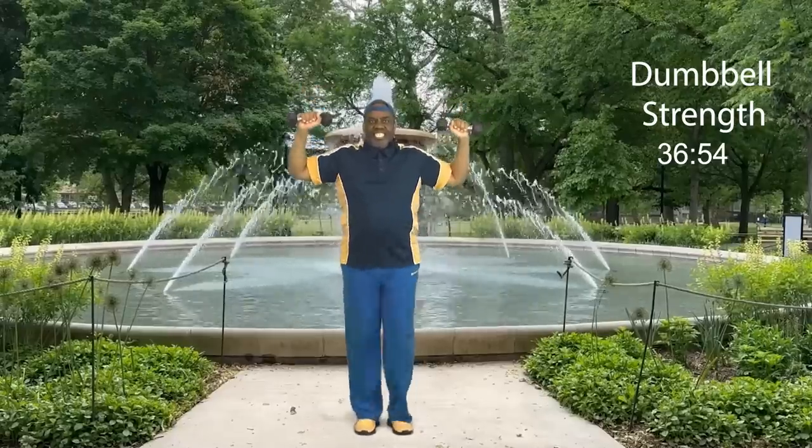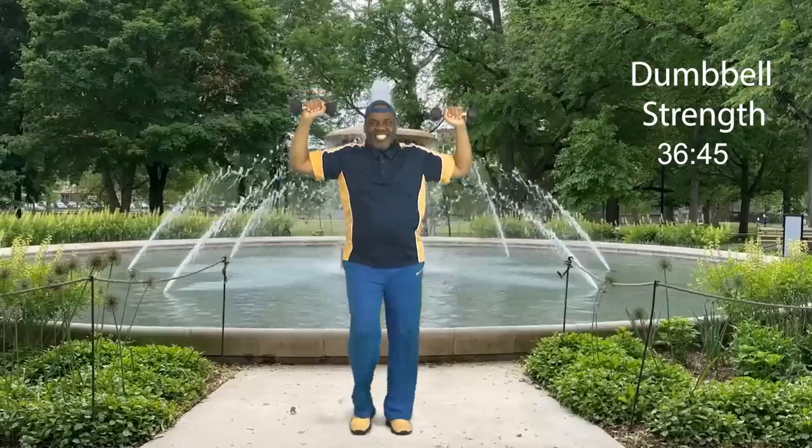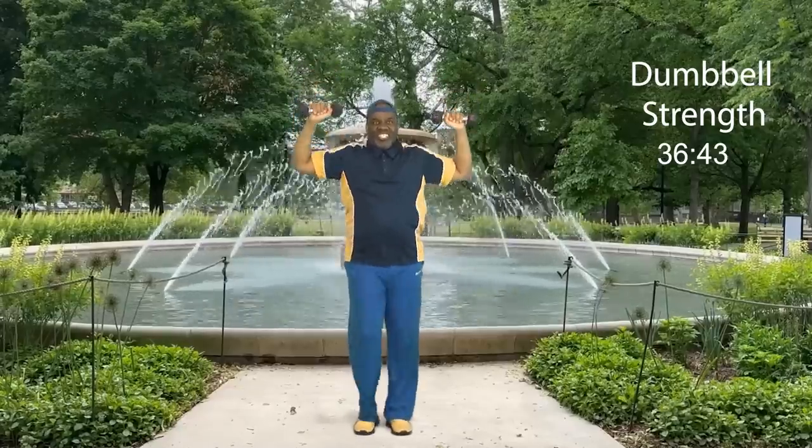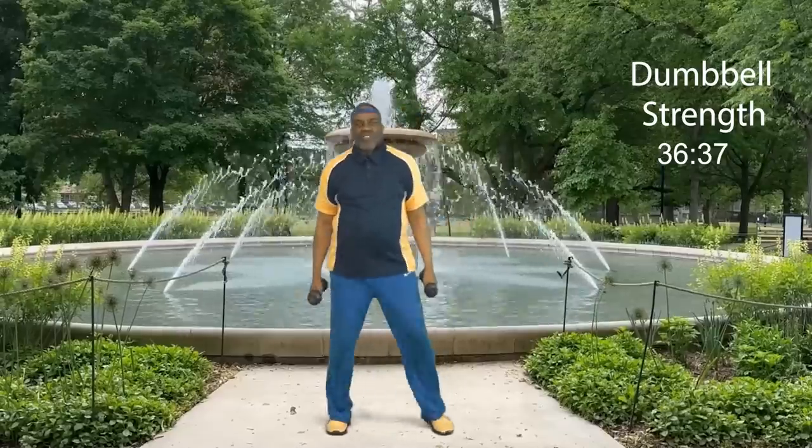Now let's get set for round two. Weights up. Ready? Let's go: eight, seven, six, five, four, three, two, and one. Bring it down. Step touch. Nice. We just worked our shoulders with a little pulse.